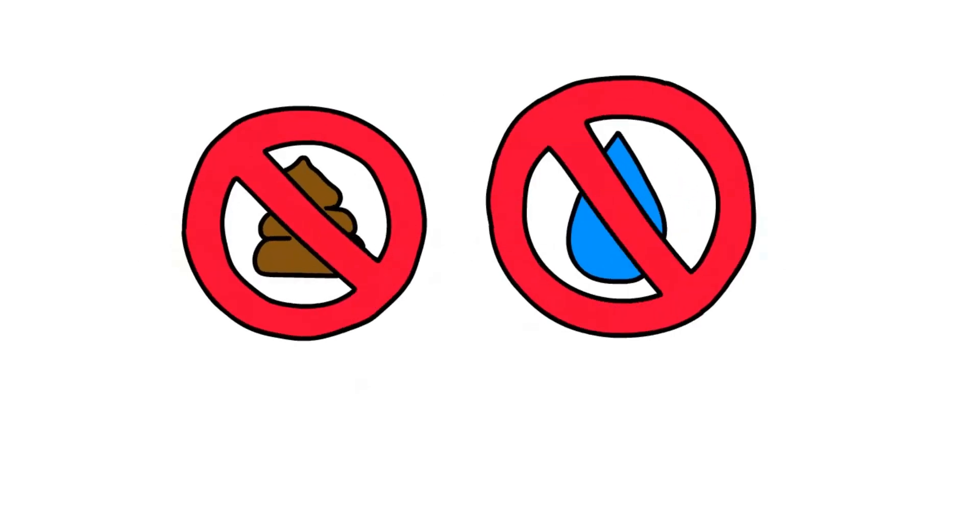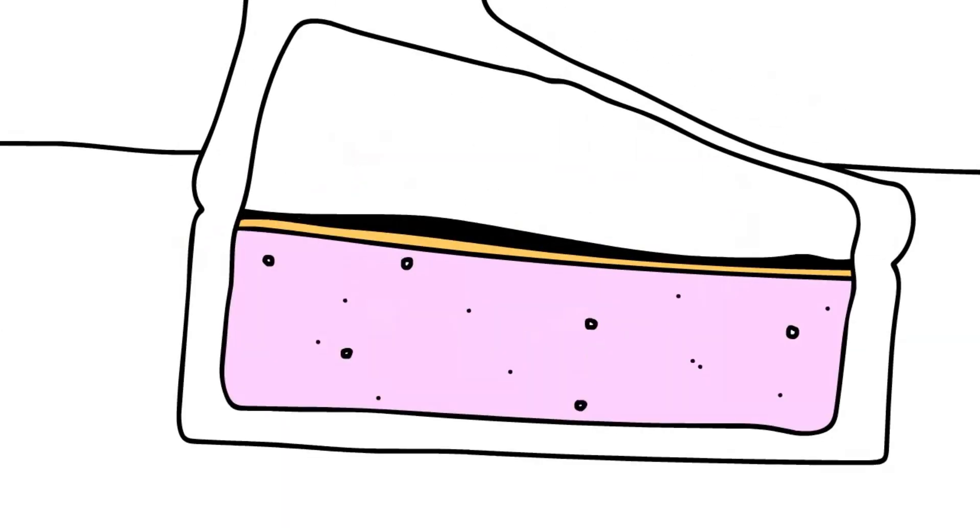Has this ever happened to you? Don't you hate stepping in a cold, nasty puddle while wearing socks in your home? Introducing platform socks — they're like shoes for indoors, but hassle-free and dirt-free. Unlike shoes or slippers, platform socks separate your foot from the floor.